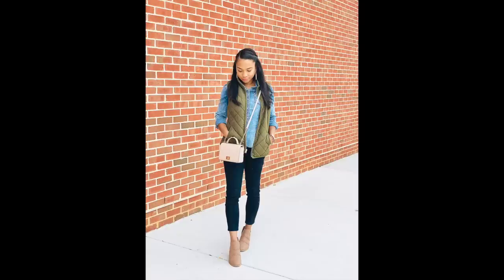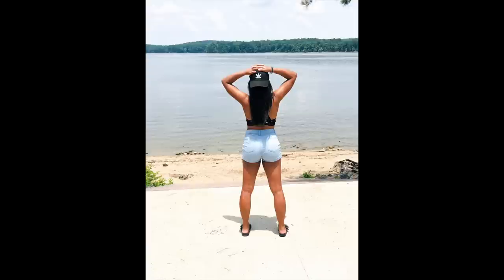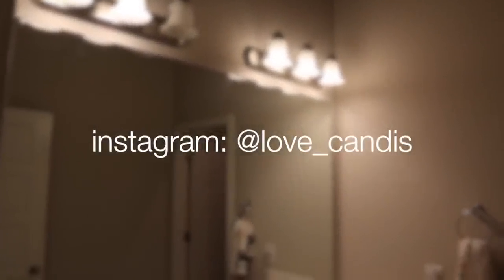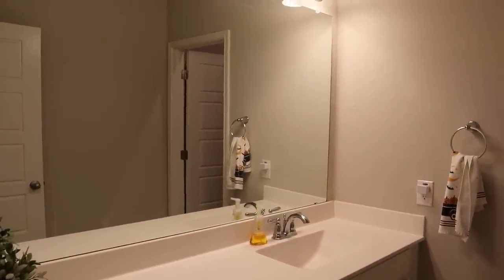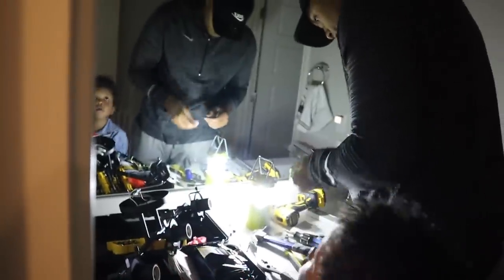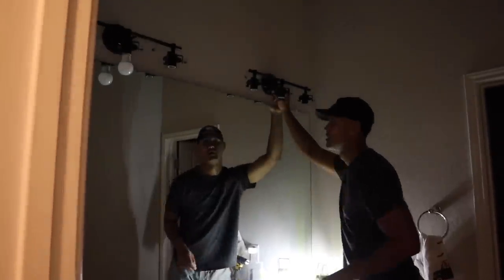If you guys are not following me on Instagram, I would love for you to come join me over there — it's at love_underscore_candace. Right now I'm showing you another look at the before of our bathroom before we get it all set up. The first thing we're going to do is install the lights. My husband cut the power so it's dark in here, but he's now installing the new lights, which I really love already — they stand out so much more.